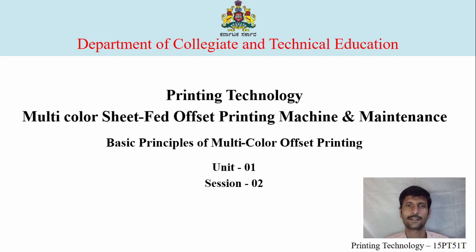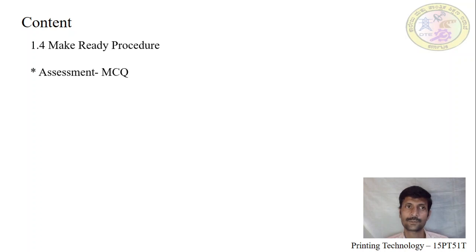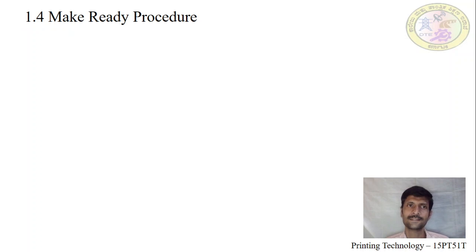Welcome to session 2 in unit 1 of basic principles of multicolor offset printing. We will now see the topics going to be covered in this session. Today we will discuss the make ready procedure in sheet-fed offset printing, followed by multiple-choice questions.